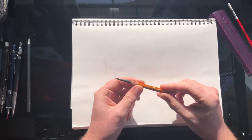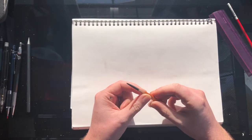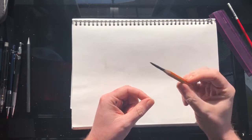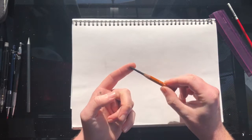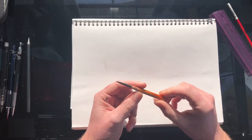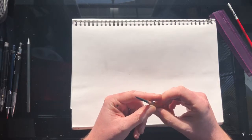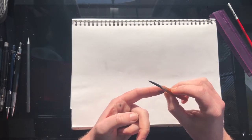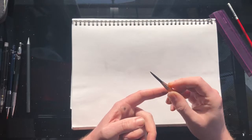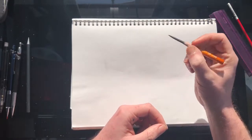I use the charcoal pencil when studying and practicing — normally for big sweeping drawings on A3 paper. I sharpen it like this, based on a couple of videos I saw on YouTube from Proko. He's got a great video on how to sharpen a pencil this way, and once I started using it, it really changed a lot for me.